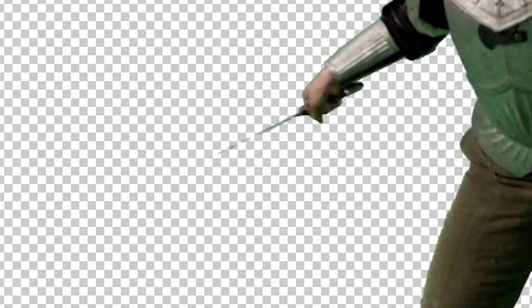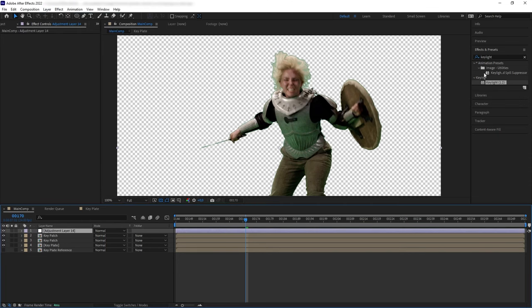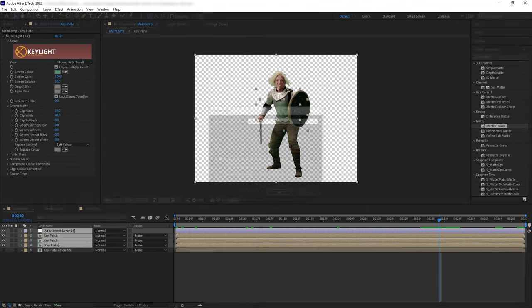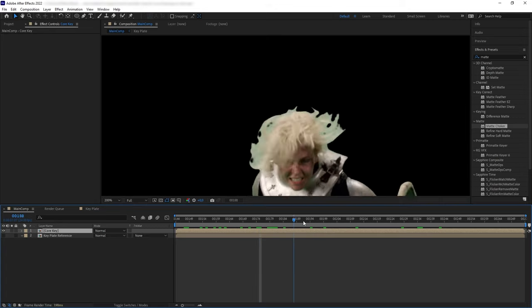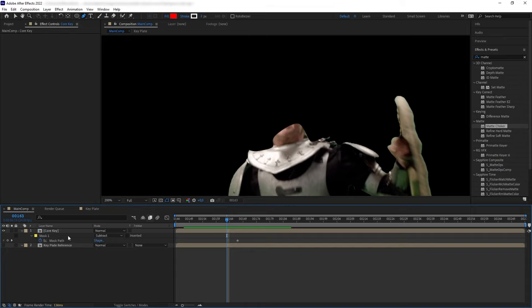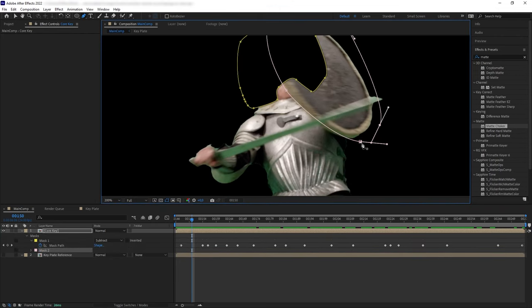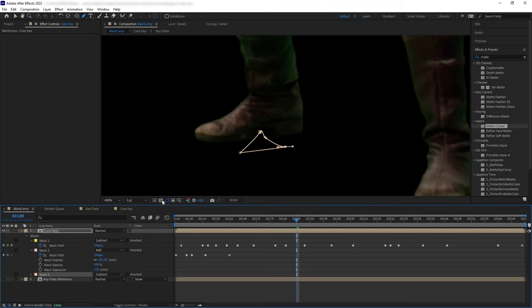We have a solid key now. Note that I didn't do anything with the sword — we'll deal with keying the sword on its own because it has so much motion blur. Since this is supposed to be our core key, let's create an adjustment layer, add Matte Choker, and erode the matte edges, then pre-compose this. Next, I want to get rid of the entire head, especially the hair, because it has its own issues. So let's create a mask to subtract the head, animate it along the shot, create another mask to bring back the shield in front of the head, and do some manual cleanup.